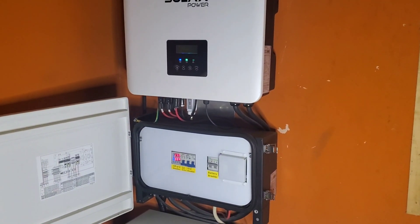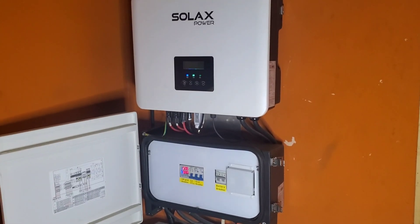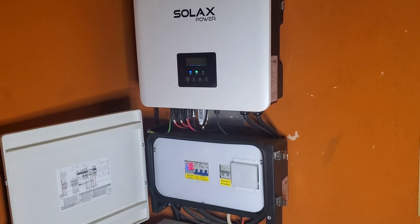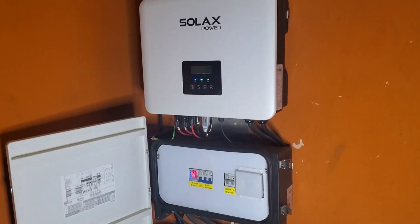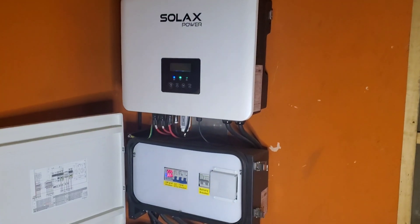On one of the seminars or training sessions we had with Victron, Victron suggested that we install separate changeovers. What a separate changeover does is this: you can bypass the inverter and let the grid go straight into the house.